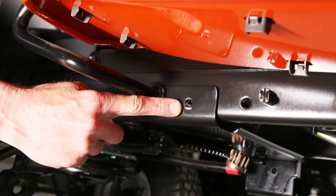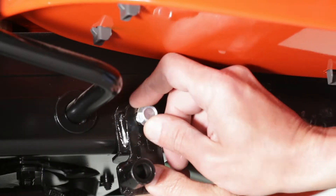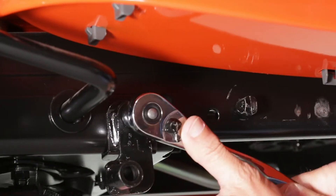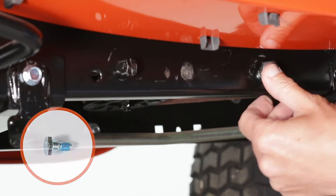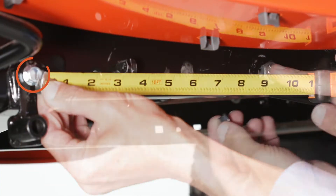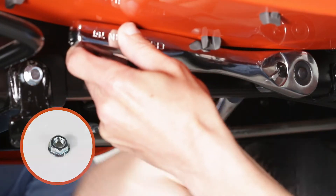If present, remove the bolt on the left side of the tractor frame in the hole directly behind the brake rod. Then attach the left-hand hanger bracket to the hole using a 5⁄16 inch by 3⁄4 inch self-threading bolt. Now install a shoulder bolt into the hole that is 9 1⁄2 inches to the rear of the bolt you just installed, and secure it with a 3⁄8 inch flange nut on the inside of the frame.